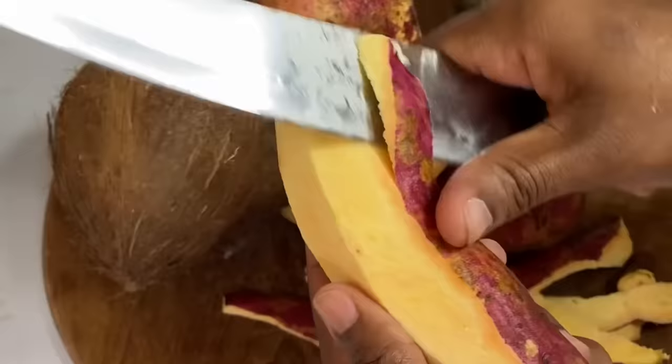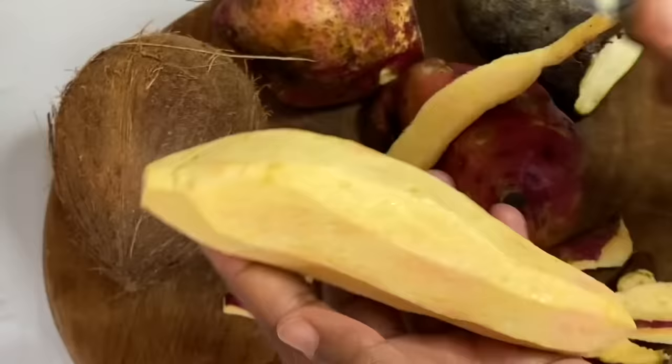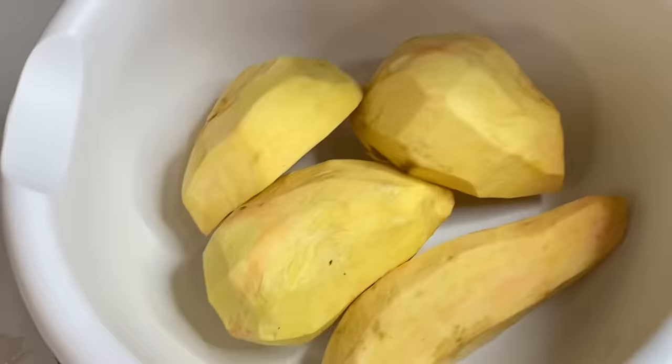Now after peeling, I'm going to add these to some water and this will help to keep them moist and this will be a bit easier when grating.